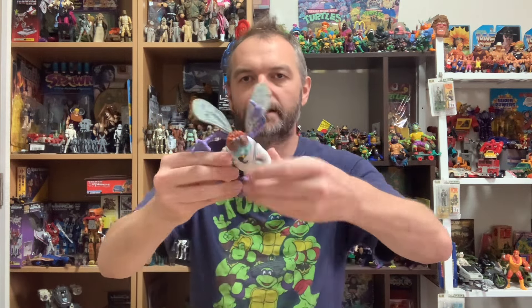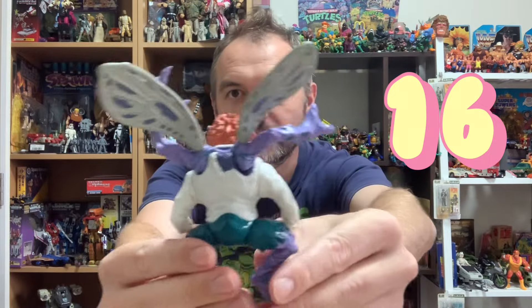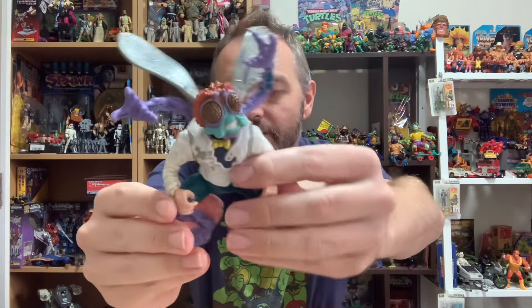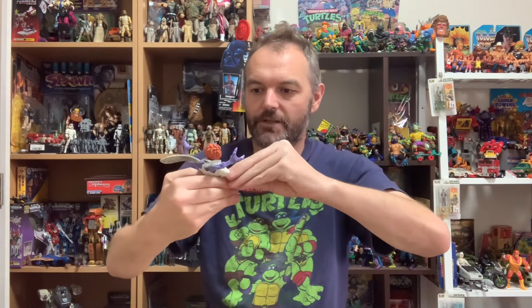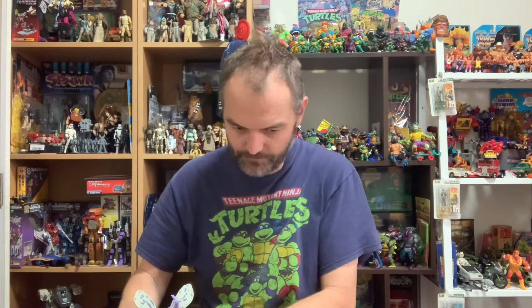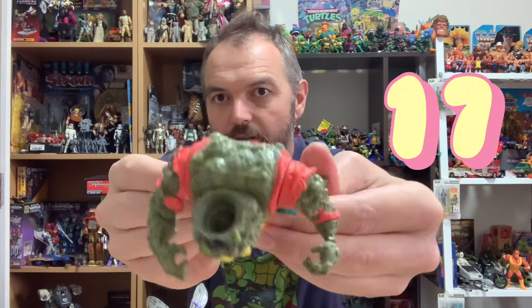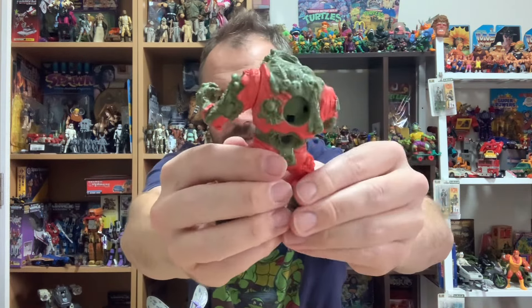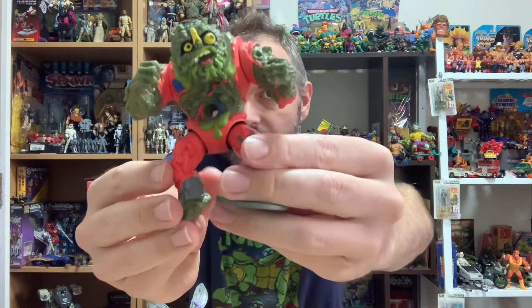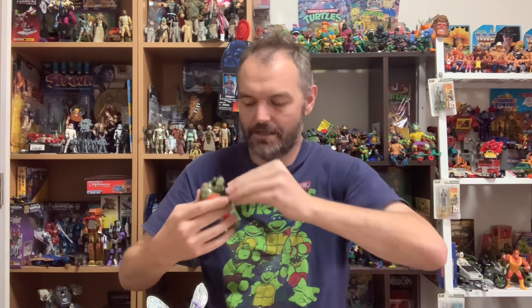Another classic — we've got Baxter Stockman, great with his accessories in his back. Very cool. You've got to have a Baxter in your collection — he's in pretty good condition. Next up is Muckman — all in his head, back, and stomach, but not much to this guy. Another one I already had.